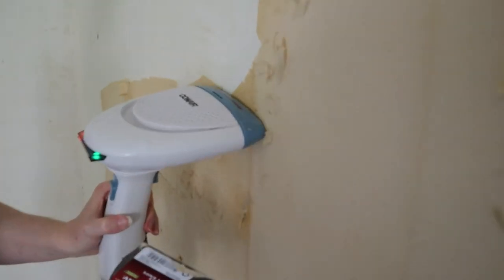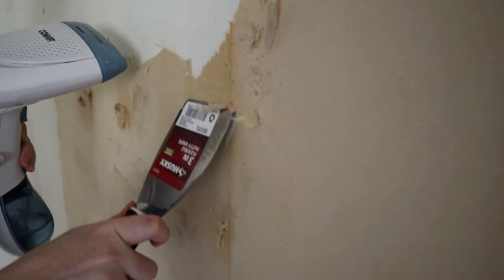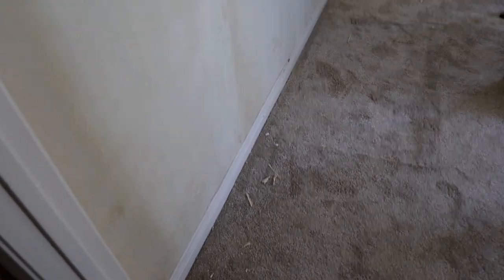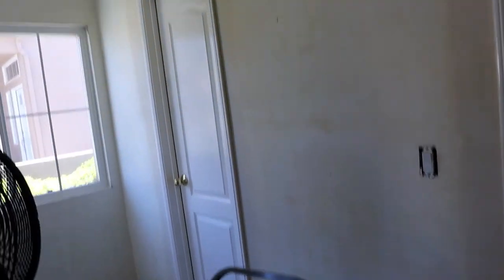All you need to get down wallpaper is a spray bottle of water, a steamer, and a putty knife. I know that taking wallpaper down is not fun at all — believe me, I just did it. But if you have to do it and you're not willing to burn your house down instead, that's what you need. You don't have to use those harsh chemicals — I didn't want to, I still tried them, and they don't work. Water, a steamer, and a putty knife — it will just take time.